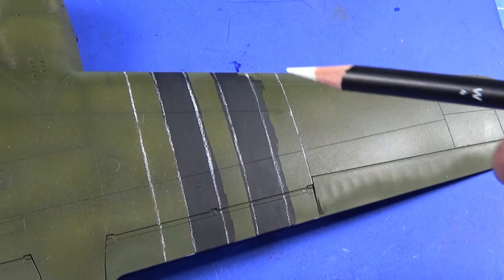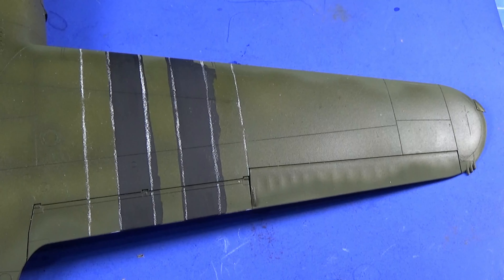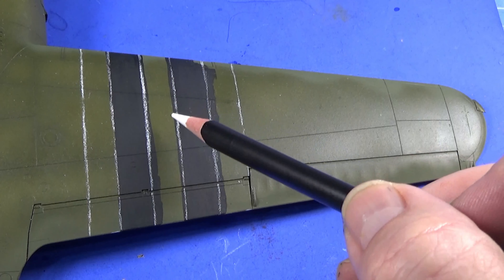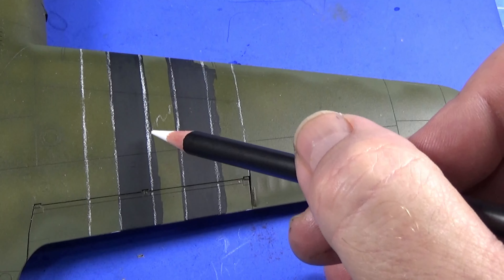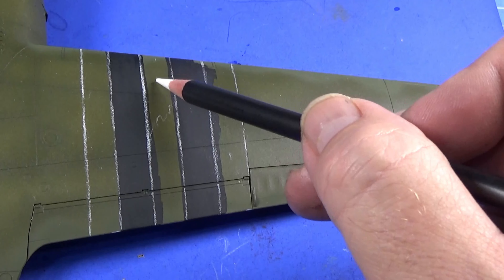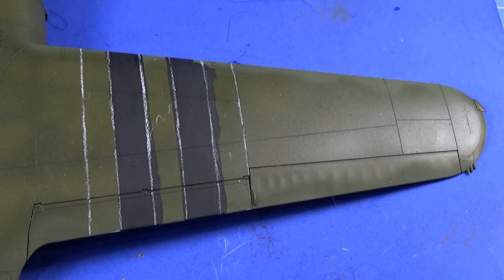I've marked out the white stripes with one of the AK weathering pens — a white weathering pencil. It sort of looks like chalk marks, really. From the photos I've seen, this stripe has been painted white, this stripe is kind of half finished — it goes up there, this part is still sort of olive drab and black with chalk marks, and this bit hasn't been done at all. So I'm going to paint this bit and this bit, using the white AK markers because it gives a nice painted look — you'll see what I mean.